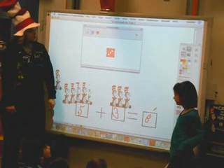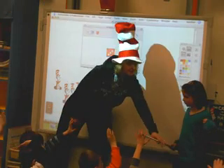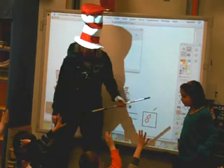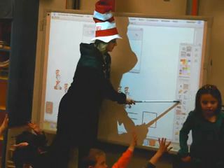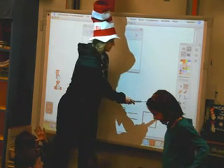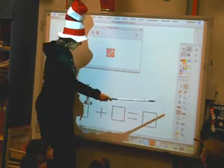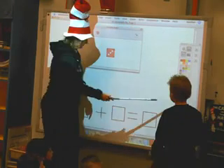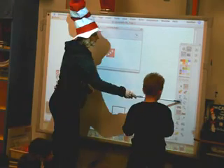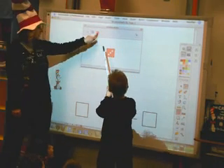Leah, would you please pick a quiet boy to have a turn? And I'll erase what we just did. She's going to pick a quiet boy. Okay, so Jonathan, come on up. Okay, here we go. Jonathan's going to click on the dice right here.